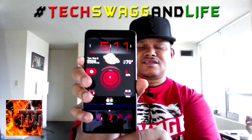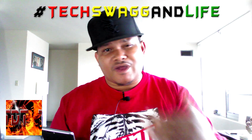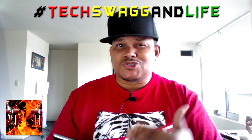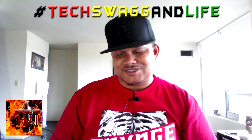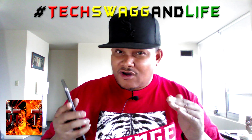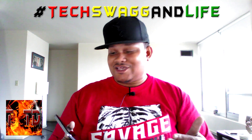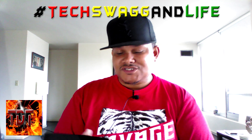Another thing I like about this phone for 130 bucks — check this out — that screen. Six inches, yes indeed. Plenty of real estate to watch YouTube videos, Netflix, or whatever your heart desires. It's not AMOLED, but it's pretty damn good for 130 dollars. It's hitting, it's on point.